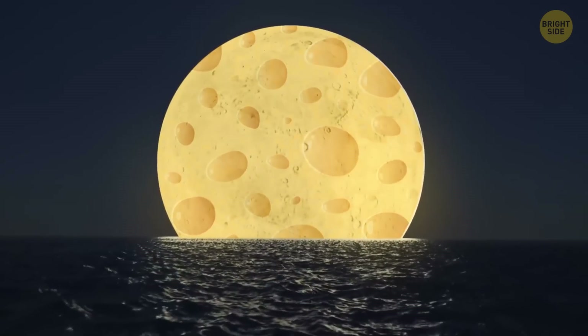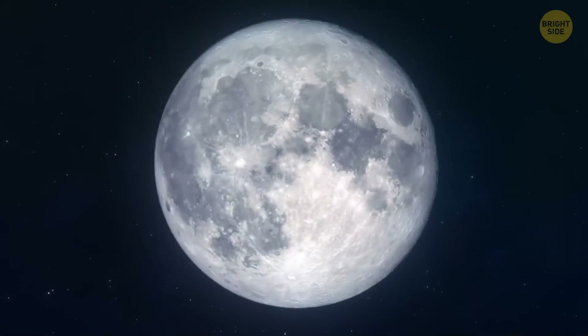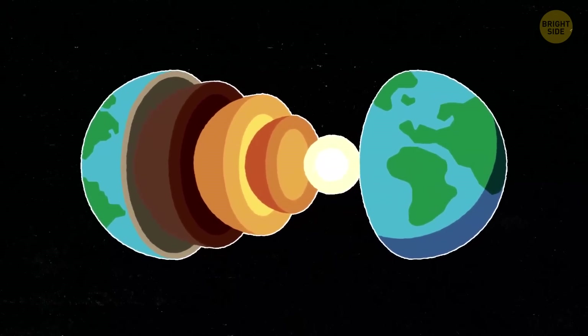Okay, I officially give up on the hope that the moon is made of cheese after all. Wow, not even Gouda. The shiny lunar ball, or a curved banana, or half of a coin, depending on what phase it's in, has different layers inside, just like Earth.